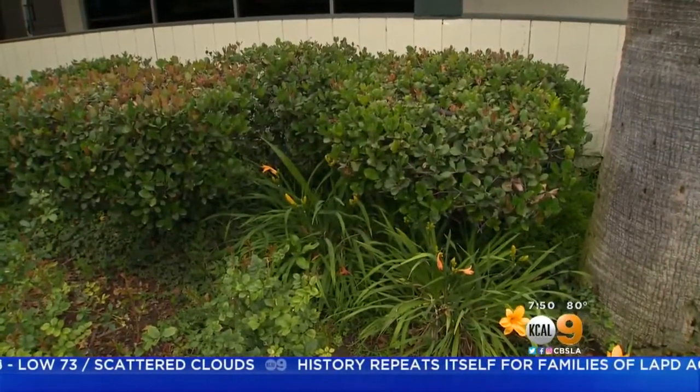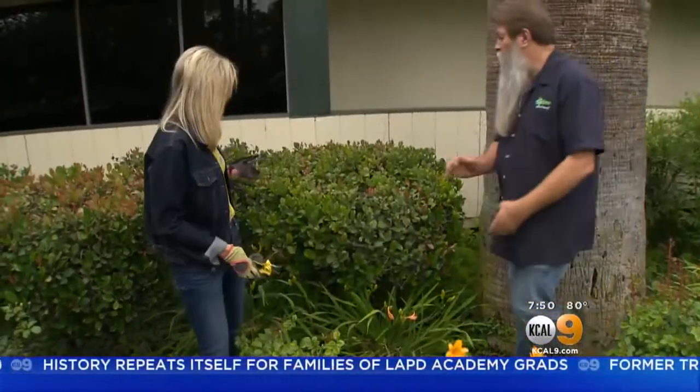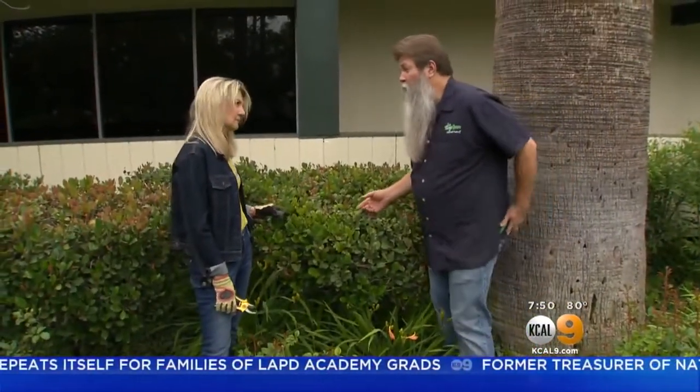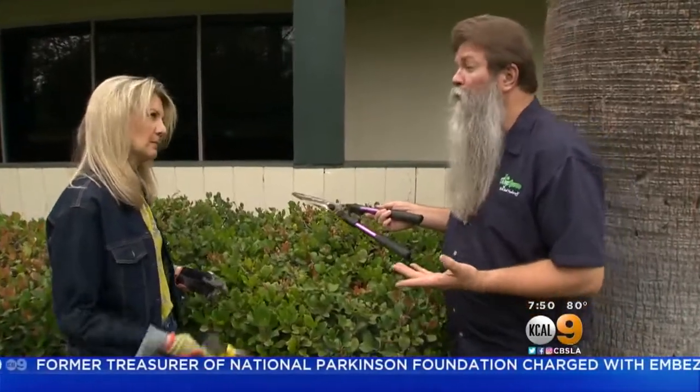Let's come over here and take a look at this plant. It is a really popular plant here in Southern California — it's called the Raphiolepis, or Indian Hawthorn, and it's known for its beautiful pink flowers in the summertime. This whole plant gets blasted. It's also known for improper pruning technique.